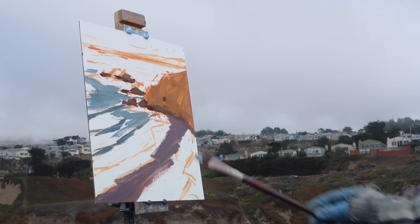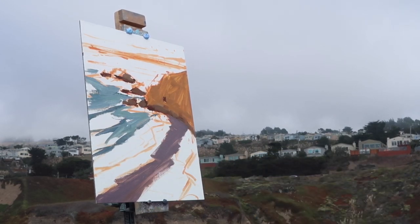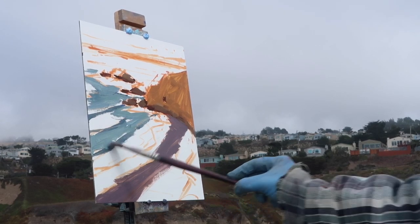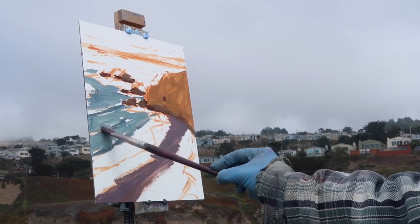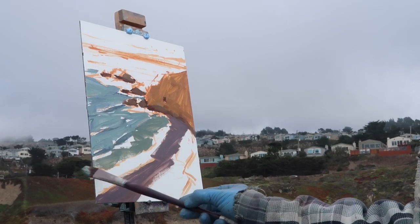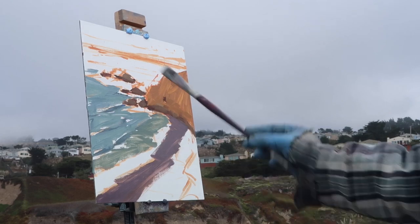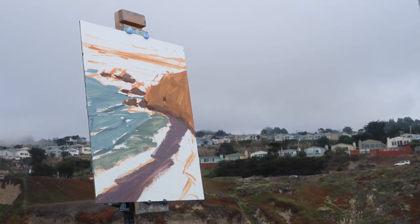I'm trying not to be too careful — I'm not really controlling things overly because I want there to be a sort of random nature to this. I notice the water as it goes out towards the distance gets lighter and there are patches of purple out there.